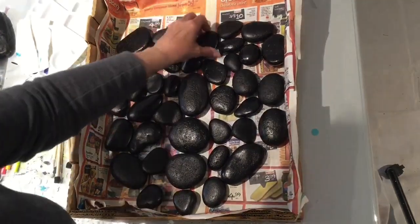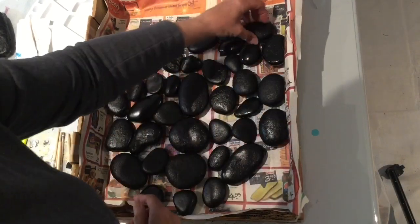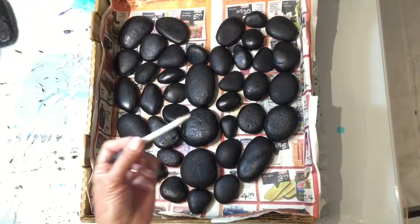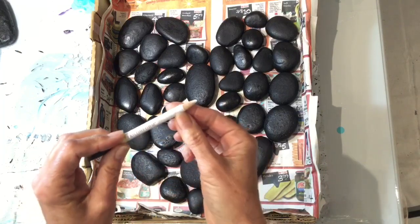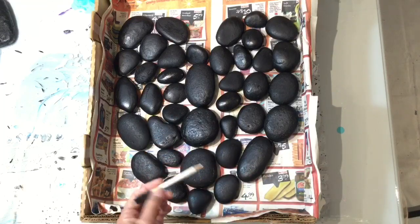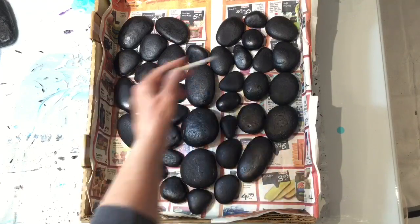Rocks are all dry on this side, so I'm just going to flip them back over so the flat part of the rock is on the bottom again, and then we're going to draw on our pattern. I have misplaced my watercolor pencil, so I'm coming in with a dressmaker pencil. Any pencil will do. You can see the lines and I'm just going to come in and draw some guidelines of where I'm going to paint my dot art.